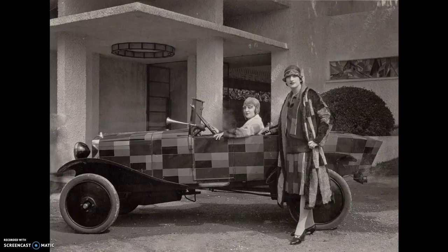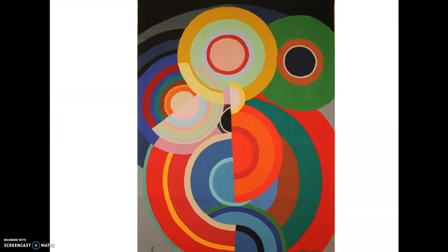Something that she really, really loved was circles. If you look at the paintings that she made of circles, you'll see that she uses what are called concentric circles, where it's one circle inside of another. Sometimes we get to see the full circle, and sometimes we only get to see half of it, almost like the wedge of a lemon cut in half.